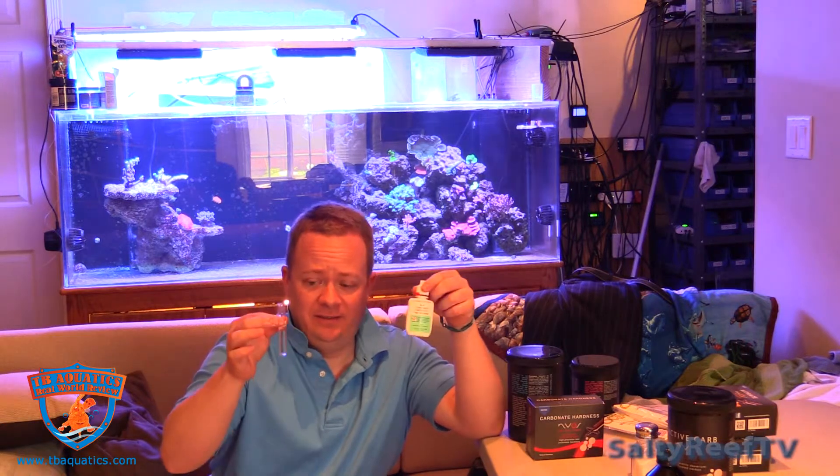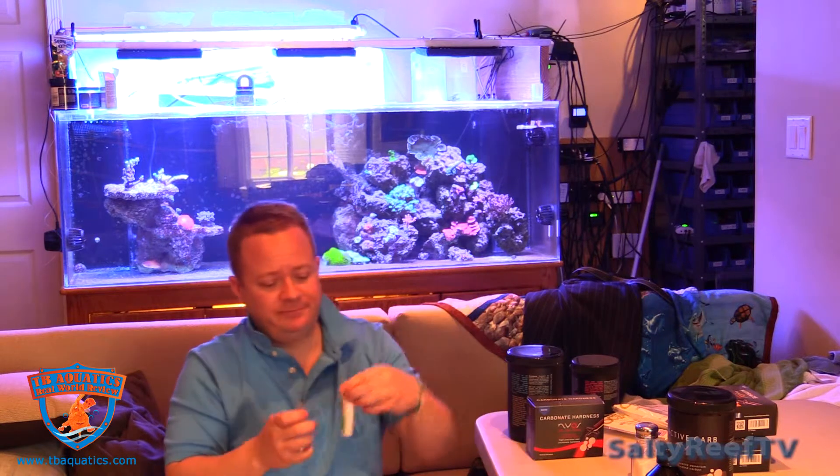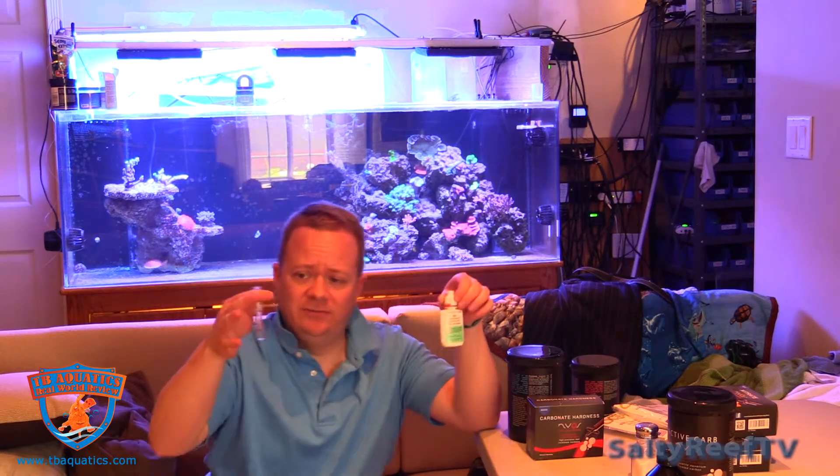Now we're going to do the API test. This is pretty much all you need to do the API DKH or KH test. I don't even use the cap anymore — I just keep some tank water wet on my finger as I perform this test. All you're looking for is after you add the first drop, you're looking for that color change, and once the color changes, you know what your value is.